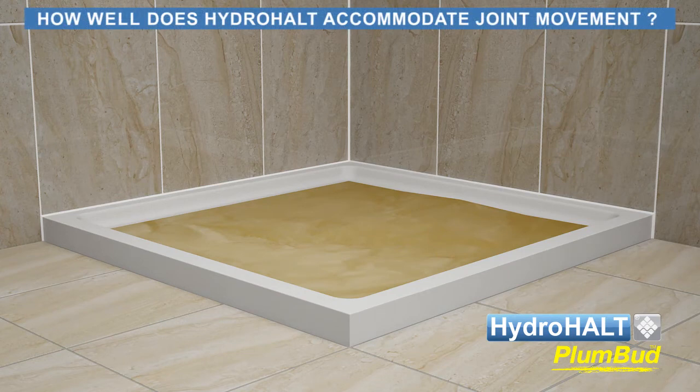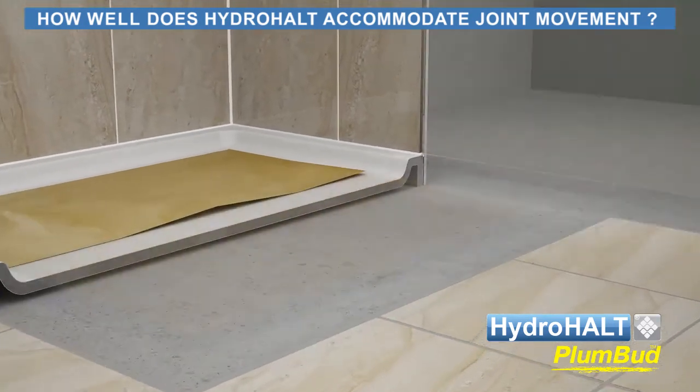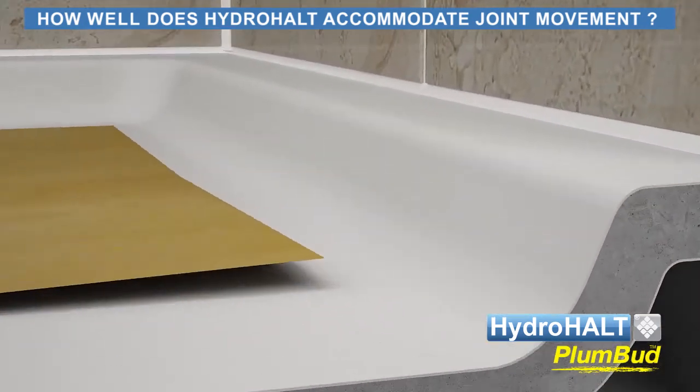Now let's take a reality check inside the joint and evaluate how Plumbud reacts under joint expansion.